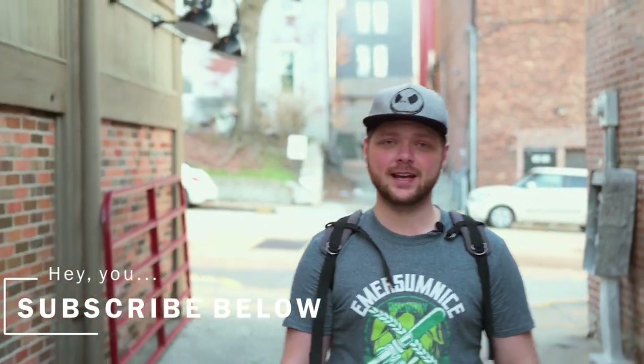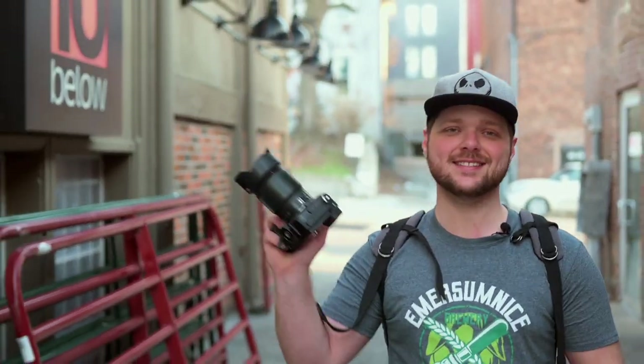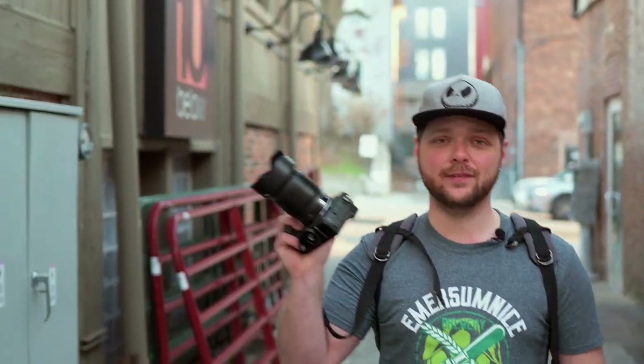What's up guys and welcome to the channel. My name is Zach and I make videos about photography, camera gear, amateur videography, and vlogs. In today's video, we are out talking about the Nikon Z6 II and the Nikon 50mm 1.8S lens.